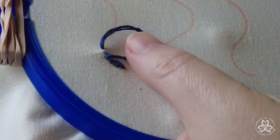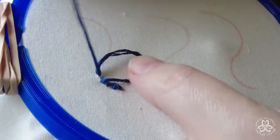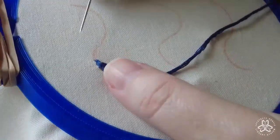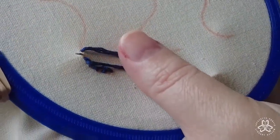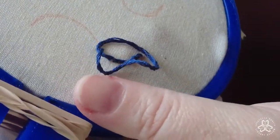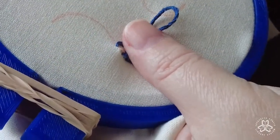Don't forget the midway point between the end of the previous stitch and the beginning of the next stitch — that's where you want to pull your needle up through. I'm just going to keep going that way.